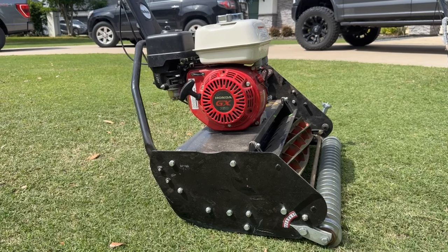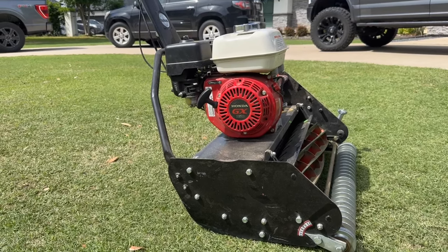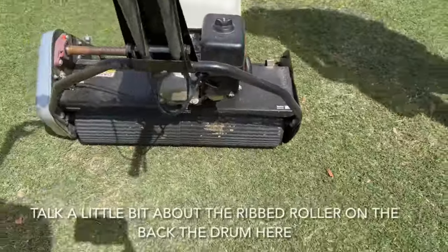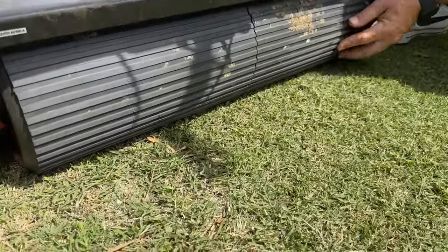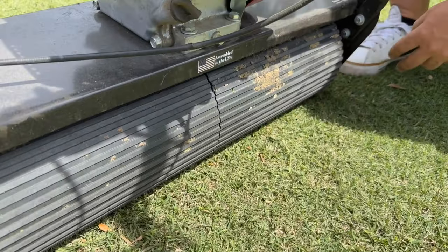The 950 has 10% more power than the GX160. If you were to want the Briggs motor, that option is available as well. The vulcanized rubber grips super well and it lasts forever.